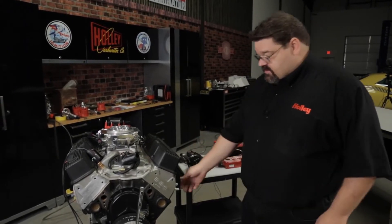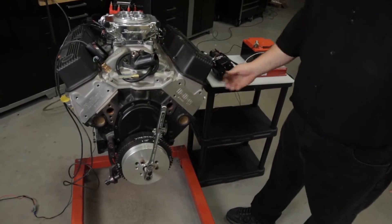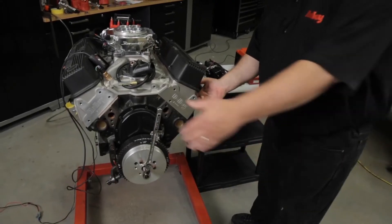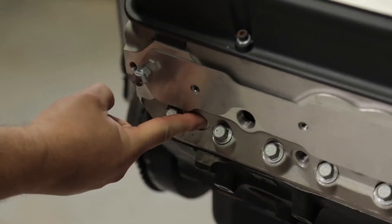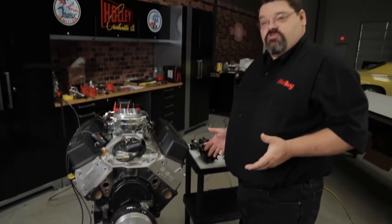One of the easiest ways to confirm the compression stroke is to remove the number one spark plug, put your finger in the hole, and pull the engine around. When you feel pressure, you know you're on a compression stroke.